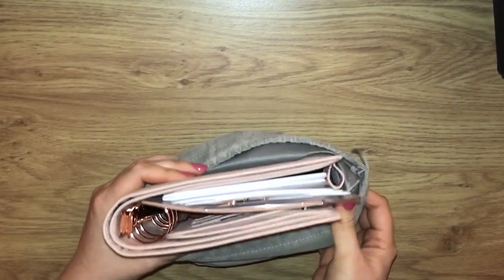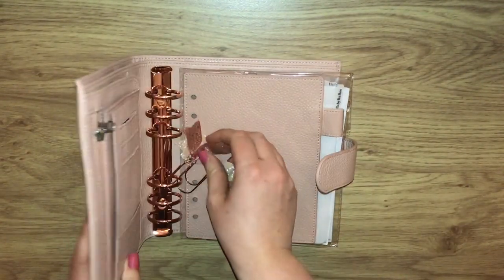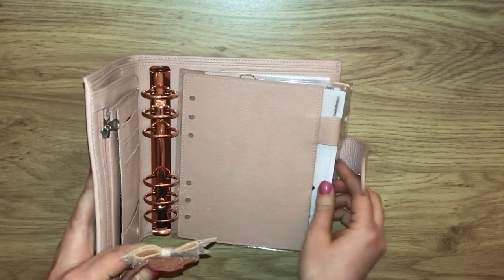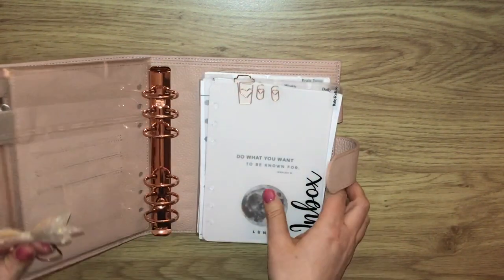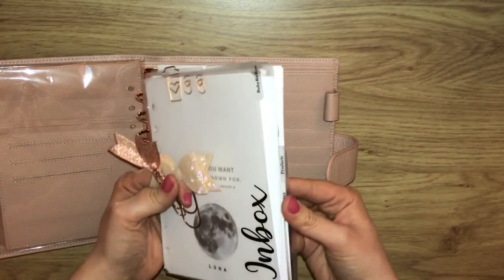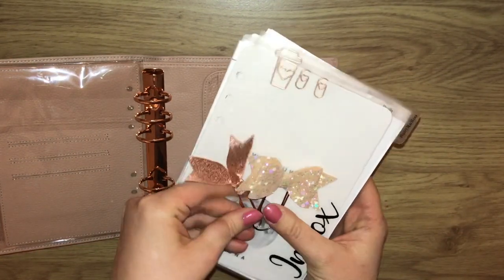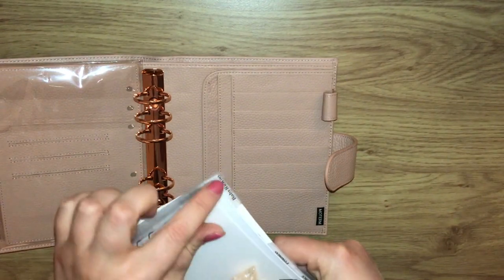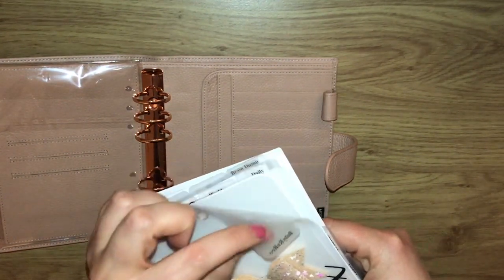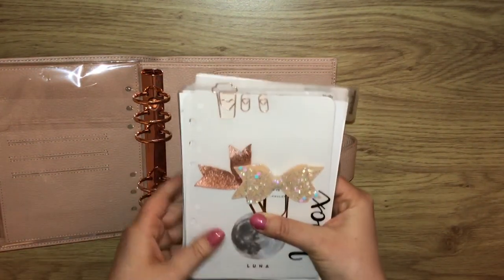So this is what it looks like. She had included some extra bits — dividers, papers, and some clips as well, which is really lovely. I can just take these tabs off and replace them with what I want.